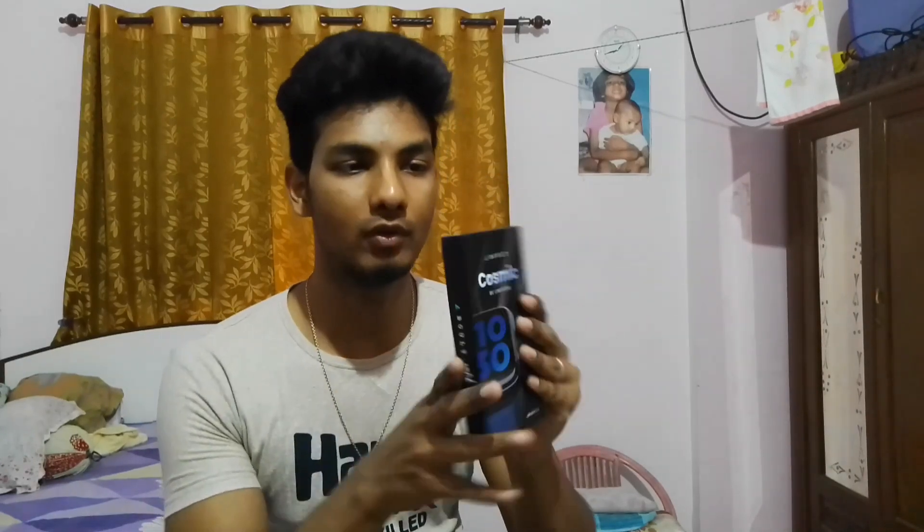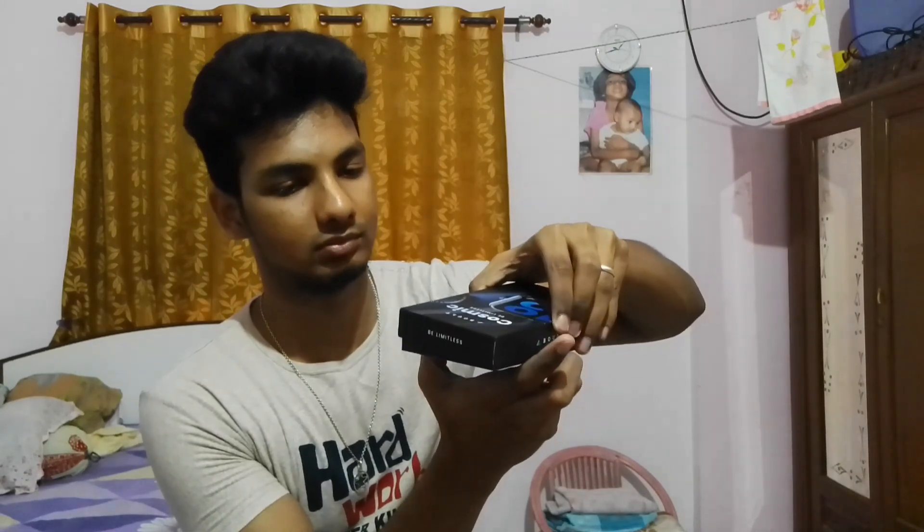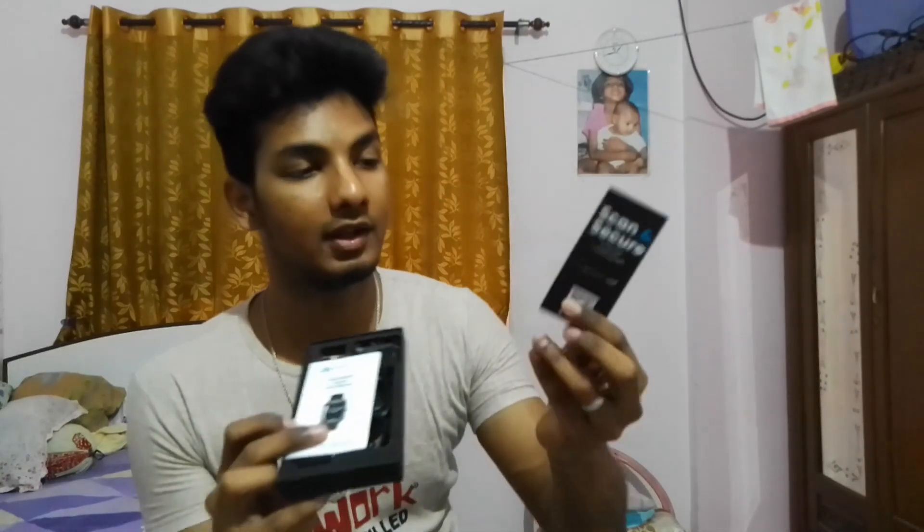There is a plastic coating on top of this which I have already removed. So I'm just opening this. You open it like this and here you get the warranty card. You get the QR code and some instructions here, and if you follow the instructions you can activate your warranty.